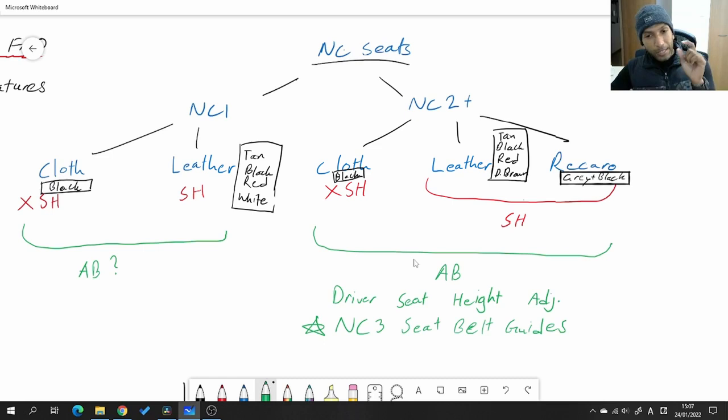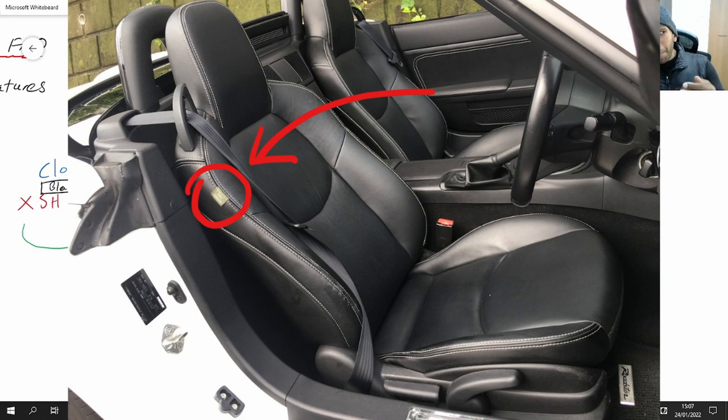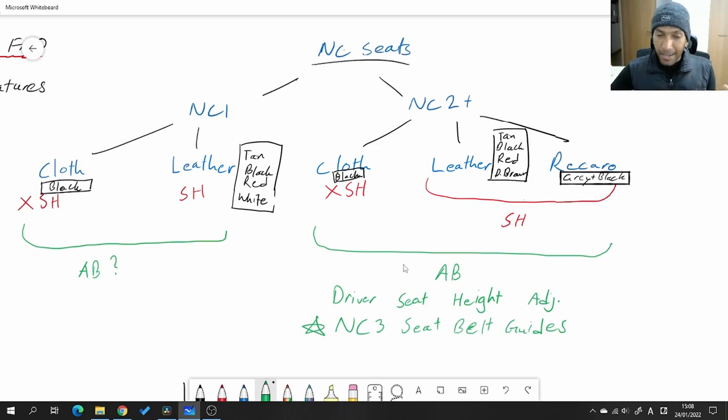To tell if your seats have side airbags, look for a tiny tag — similar to a laundry instructions tag sewn inside a shirt collar. It's a small gray tag that says 'SRS' on it, usually sewn onto the backrest on the side closer to the door. If you find that tag, your seat has side airbags built in. They may not actually be functioning if your car doesn't have the wiring and circuitry to support them — that's actually the case for my NC1 with factory Recaros.